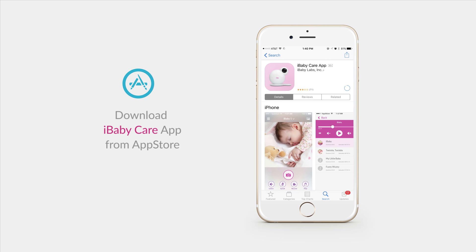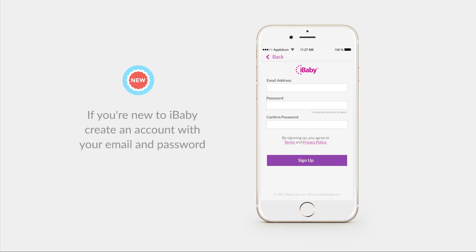From the App Store, download and open the iBaby Care app. If you're new to iBaby, create an account with an email and password. Make sure to use at least six characters and no spaces.